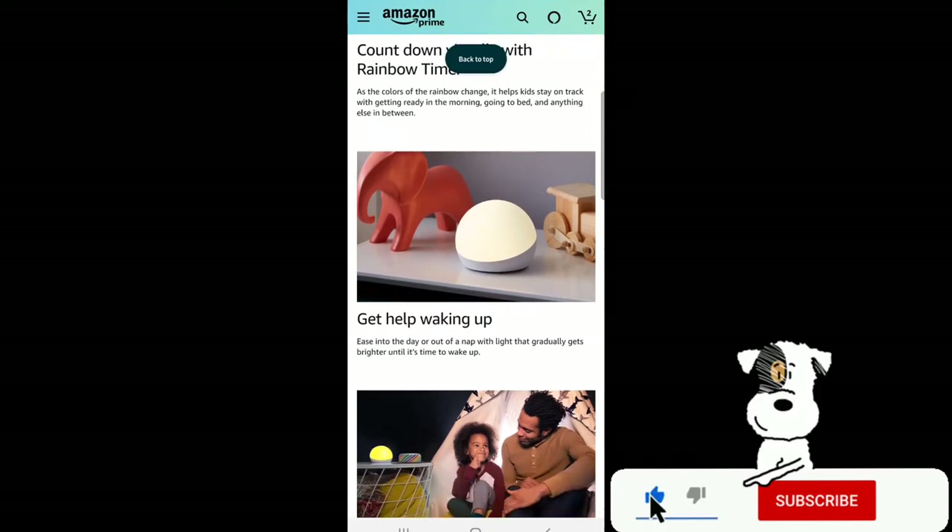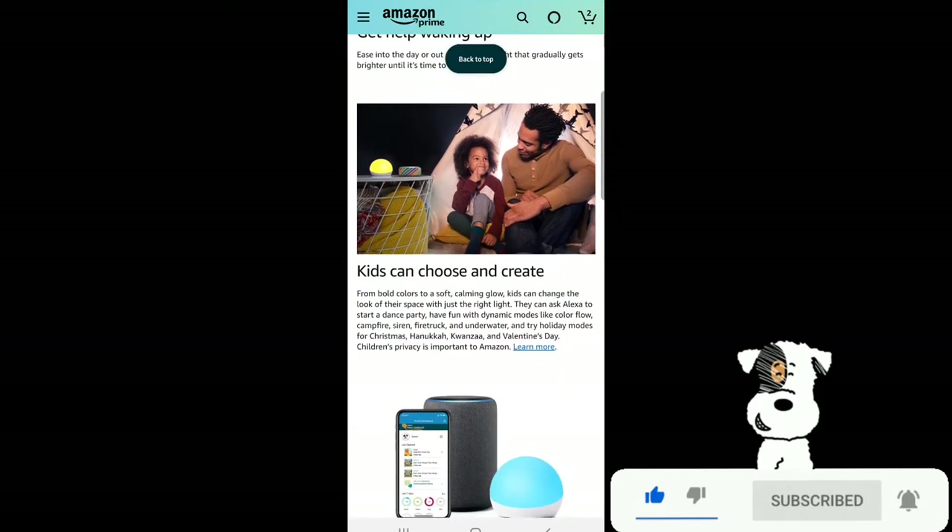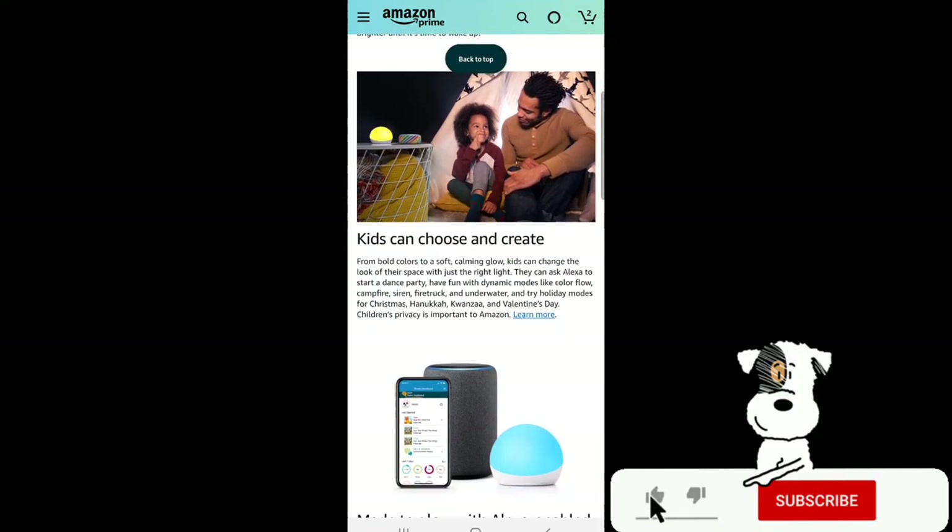Get help waking up — ease into the day or out of a nap with light that gradually gets brighter until it's time to wake up. Kids can choose and create from bold colors to a soft calming glow, changing the look of their space with just the right light. They can ask Alexa to start a dance party and have fun with dynamic modes like color flow, campfire, siren, fire truck, and underwater.